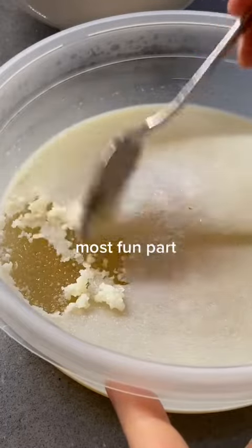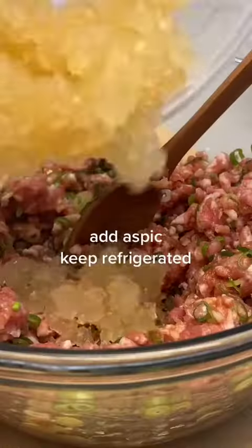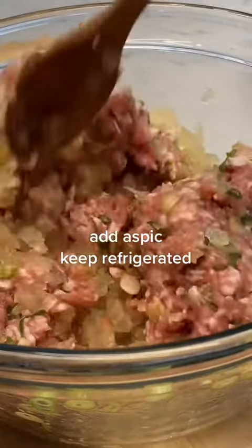The most fun part is taking the fat off the top — I don't care what you say. Forbidden jello. You're just gonna crush it up with a fork and then add it into your filling. So when we steam it, it melts and you get the soup.